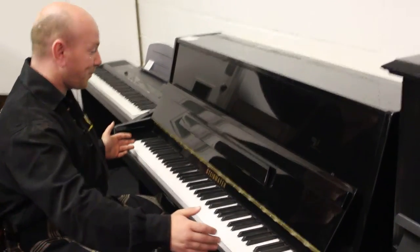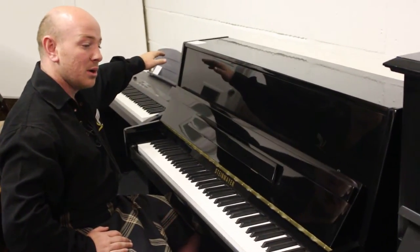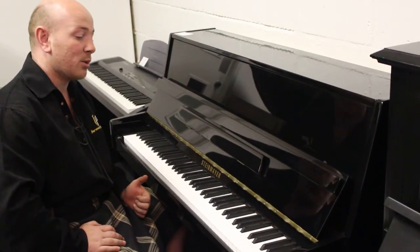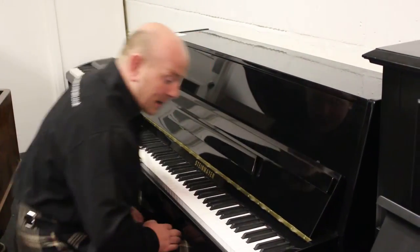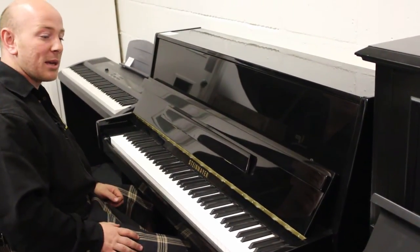It's 88 notes and 3 foot 6 and a half inches tall by 4 foot 9 inches wide. I like them, the piano trade in general like them, piano tutors like them and they're a good quality piano.